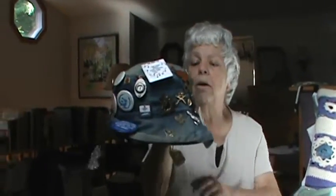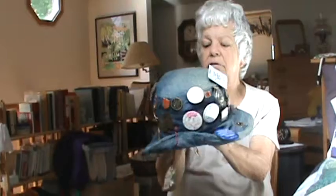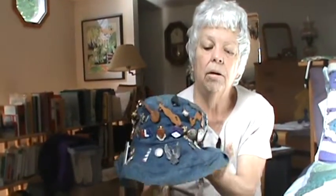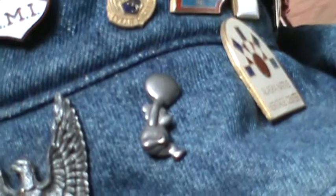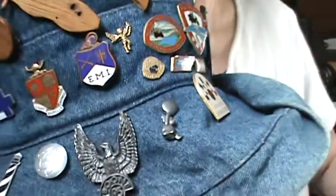Now, the Pooh Bear — I have two sons. When they were little boys, one of our favorite, favorite things was Winnie the Pooh. So I have a Pooh Bear on my hat with a balloon — a little Pooh Bear with his balloon. I read all of the Winnie the Pooh stories to them on a regular basis when they were little boys. So this is very special to me.